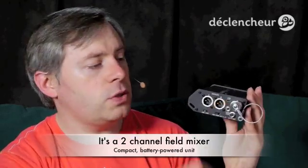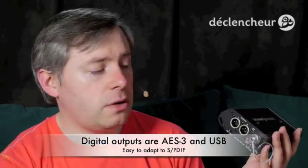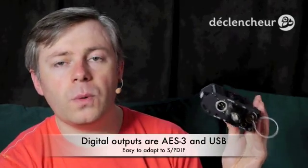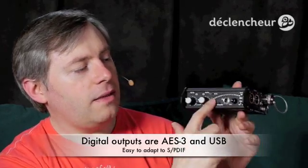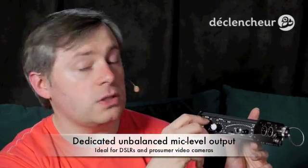It also has a USB port which you can plug into a PC, a Mac, or apparently an iPad, although I have not tested that. You don't need to install any driver and it's immediately recognized. And if you buy one of these inexpensive adapters which you plug into the AES output, then this output also becomes an SPDIF output, which is what many recorders use as a digital input — quite a bit of flexibility there. The second improvement they made is they've added many more LEDs in the metering area, so you get much more precise control over the gains, which is really nice.